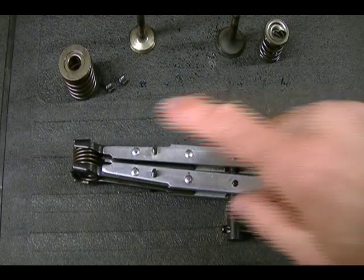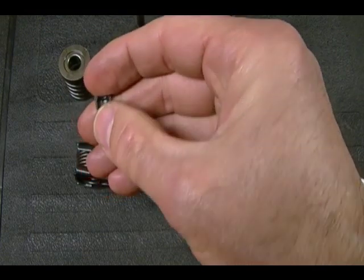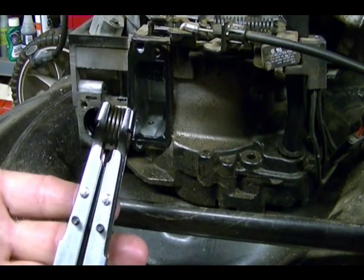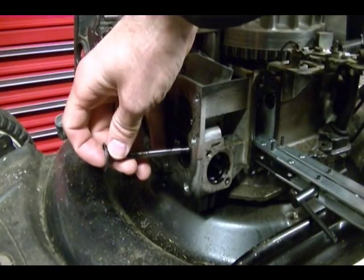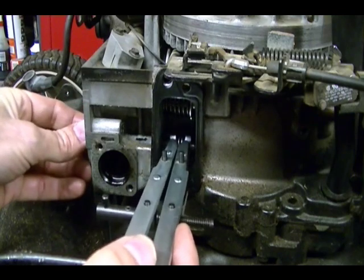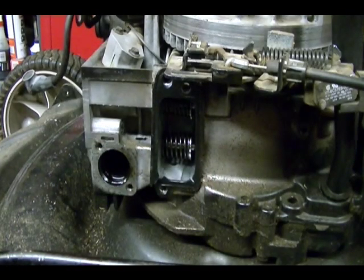Now I'm ready to do an actual install of this valve spring assembly using the keyhole type retainer. If you're working with the split collar or pin type retainer, you can use a small amount of grease on those parts to hold them in place while you release the spring tension. Take your compressed valve spring assembly, place it into the valve spring chamber, and line it up. Take your valve and insert the valve stem into the valve guide. Work the valve stem through the valve spring retainer, make sure the spring retainer is locked in place, then release the spring tension and pull your tool out.